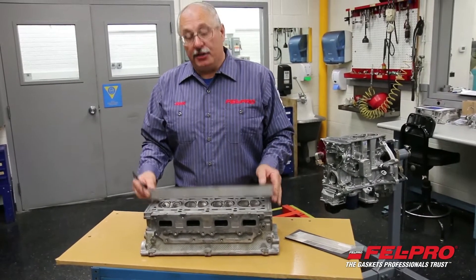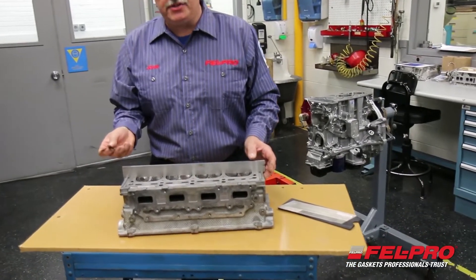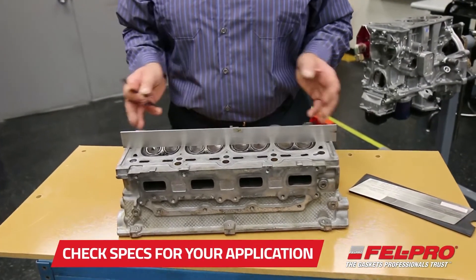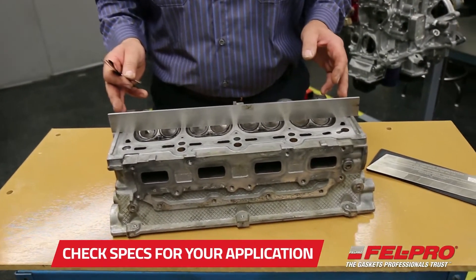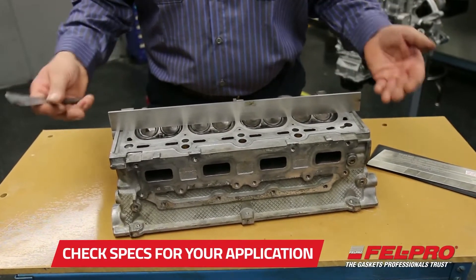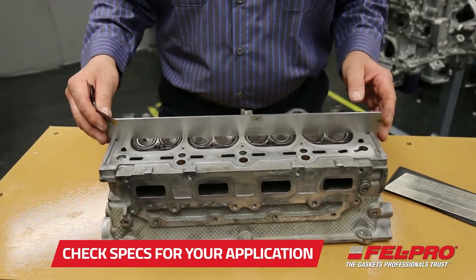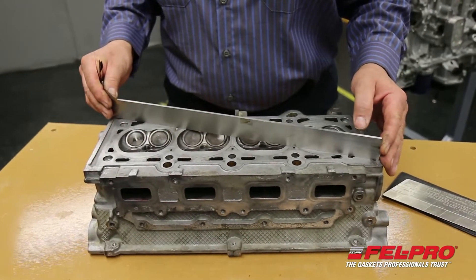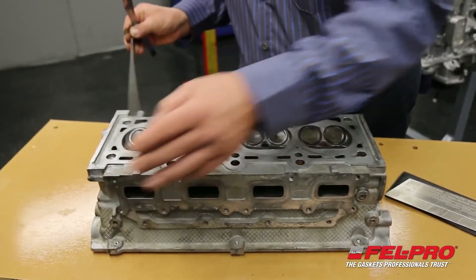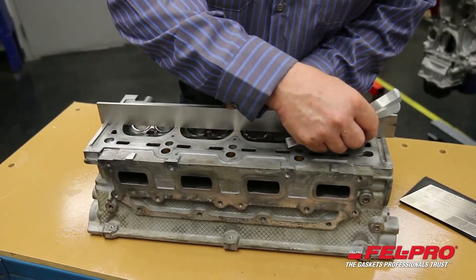I've got my straight edge and my feeler gauges. I'm going to start with a 1,000th feeler gauge. The spec on this cylinder head is to be no more than 4,000th out of flat across the entire length of the head. I'm going to be checking this head in a variety of areas — across the middle, on a diagonal on each end, and then that way.